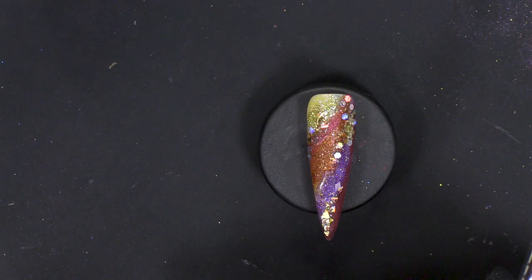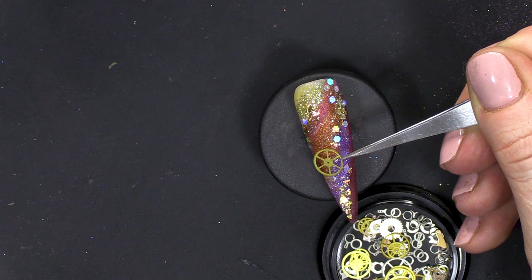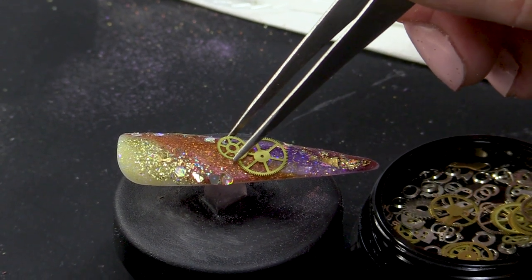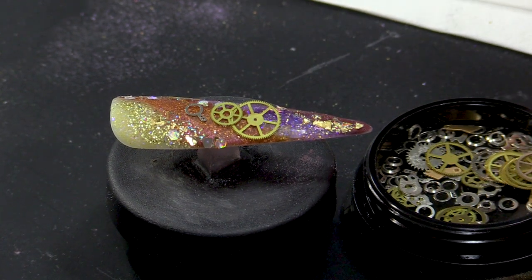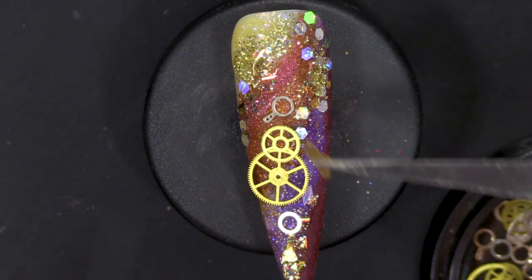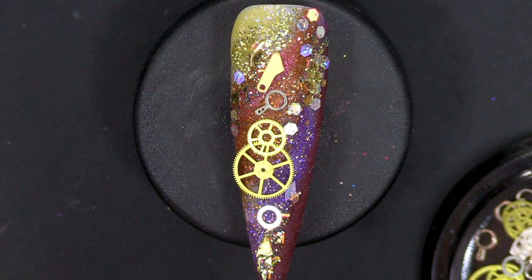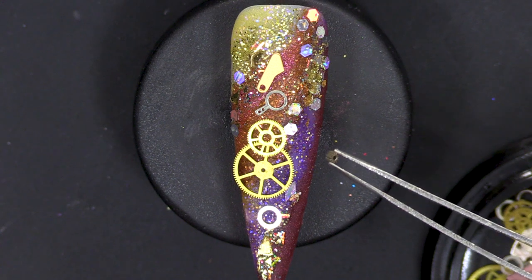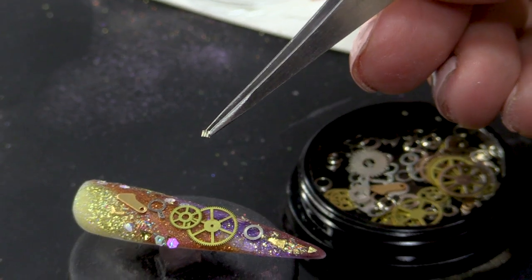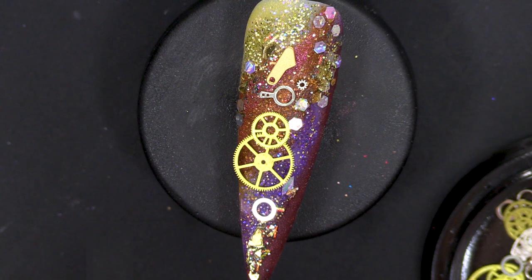But now for the fun bit, if that wasn't fun enough - these are the little pieces that come in this little pot. You can see you've got the cogs - there are different cogs. You've got little teeth - the tiniest, tiniest teeth. All I'm doing here is sort of deciding which parts I'm gonna use. This looks like a mini magnifying glass. This one's quite thick - so if I use that, it's gotta go in the apex area, right there. So you've got to consider that.